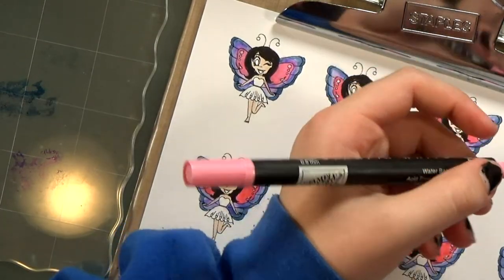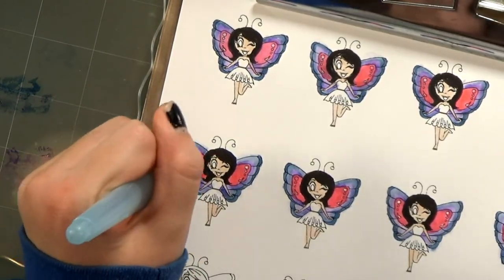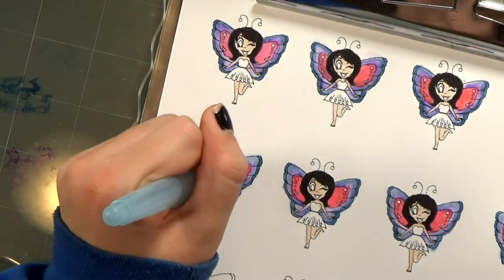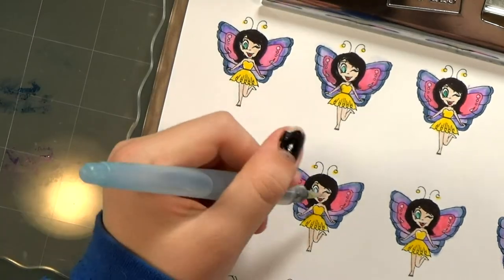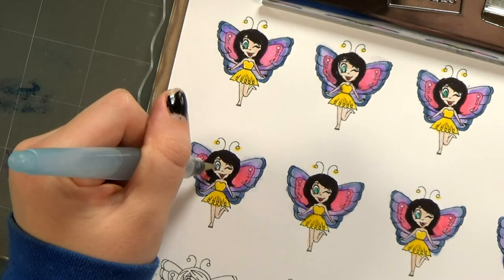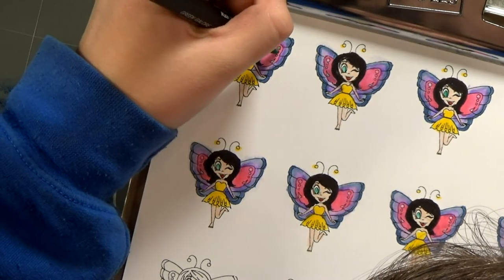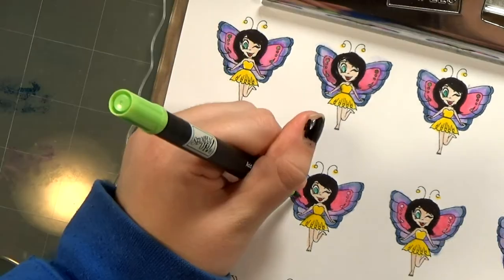What made you choose those colors? I think the color of the wings go together and the yellow in the dress makes the little girl pop. She's really cute — did she turn out the way you expected? Honestly, I think she turned out a little bit cuter!